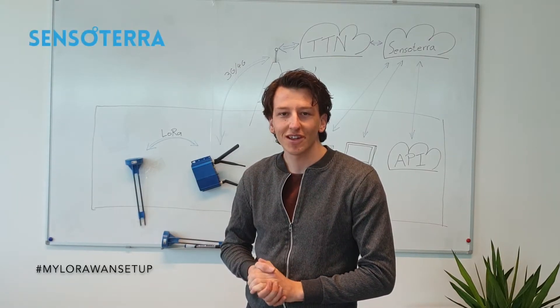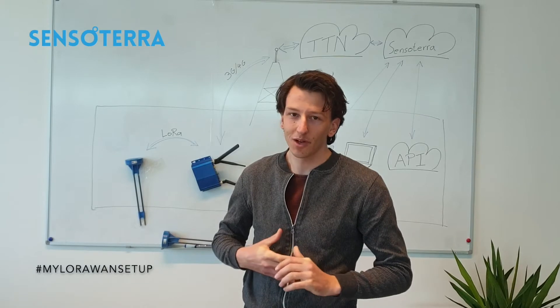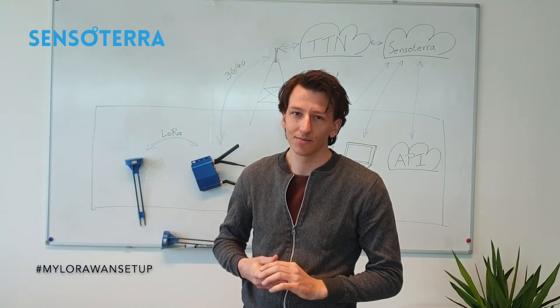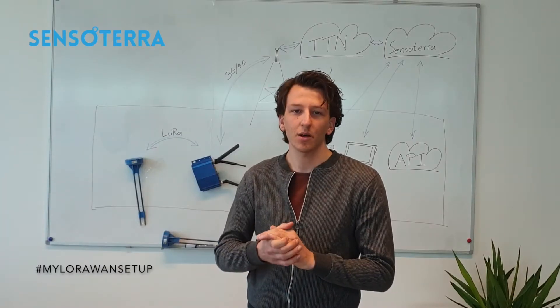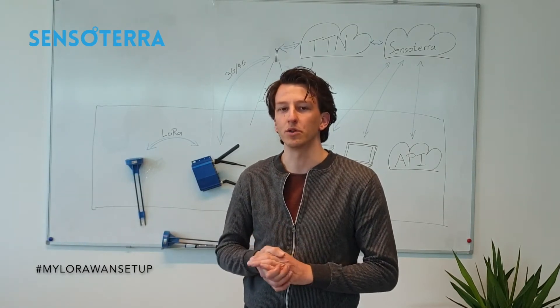Hi, thanks for joining our presentation on our LoRaWAN setup. I'm Nothoff, product developer at Sensotera, and this is Thomas. Hello everyone, my name is Thomas Willemacher, I'm the customer success manager at Sensotera. At Sensotera, we care about water usage, plant and tree health, and optimal yield from your field.